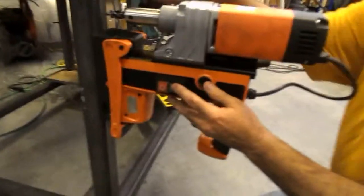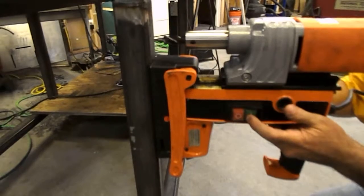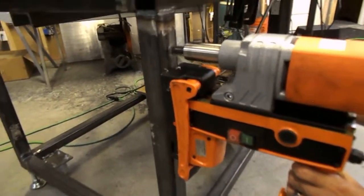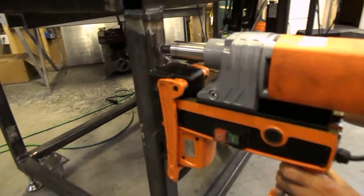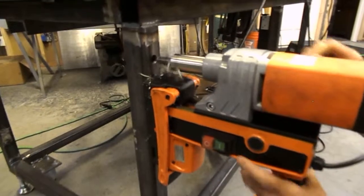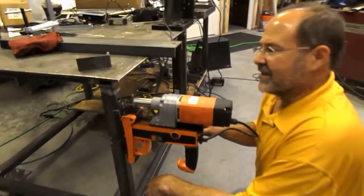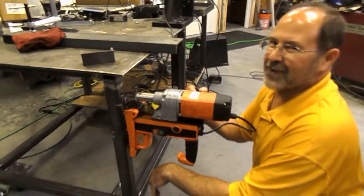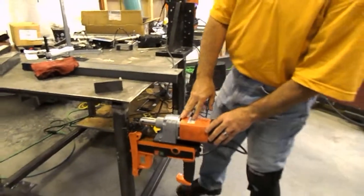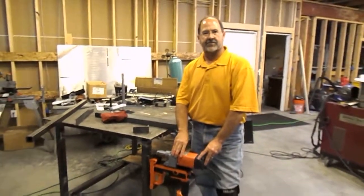Now that we've got it lined up, even on some 3/16-inch 2x2 tube steel, simply turn it on and let's go ahead and do it. All the holding power I'll ever need, even if I'm pushing a little bit harder than you probably do at home. That's the new SP series of drills from Alphra, incorporating the Maglogix technology in the base. There's nothing else like it in the industry today.